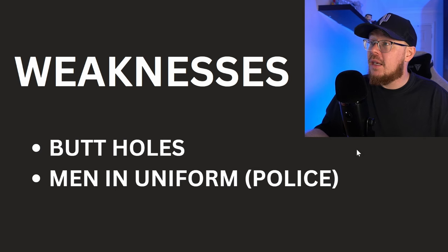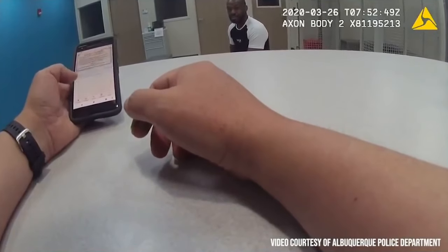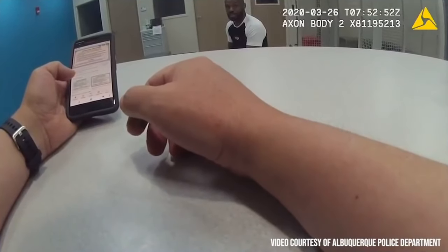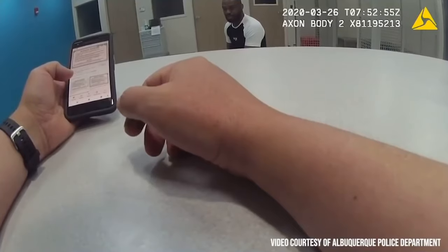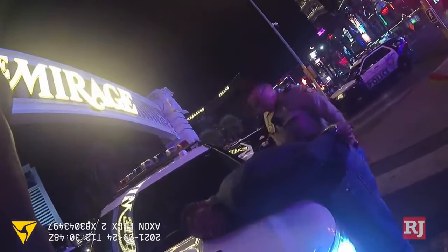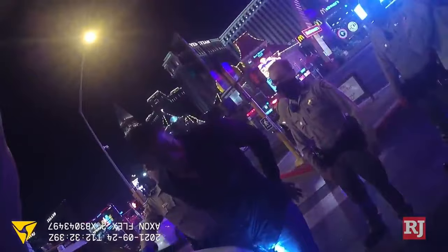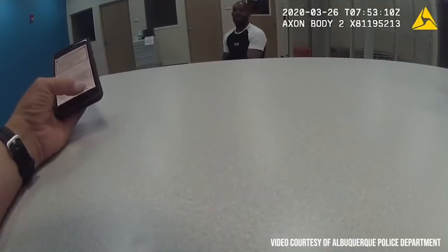Moving on to the second weakness, which is men in uniform — for example, the police. Jon Jones has been in trouble with the police on numerous occasions throughout his life. In one clip: 'You are under arrest, you are in handcuffs. You have the right to remain silent. Anything you say can and will be used against you in a court of law.' Jones responded: 'I got the Hall of Fame tonight and then you're gonna put me on this, walking down the street? You're just harassing me, man. Stop the cap.'